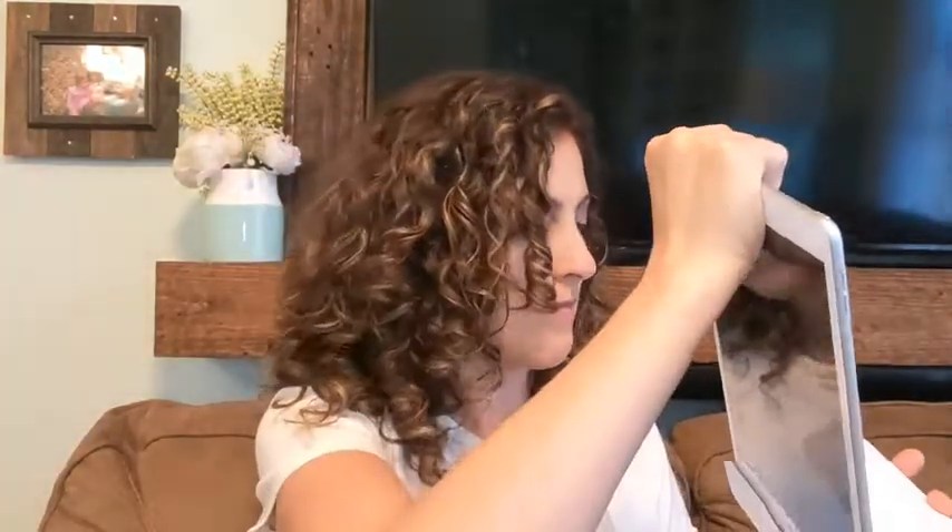Hey guys, this is Danielle with WTI, and I am here to share with you my new Osmo little station I got for my kids. I'm going to show you the station real fast and then I will give you a little show of the apps. You put it in this little guy right here.